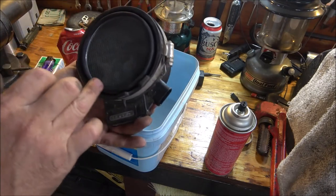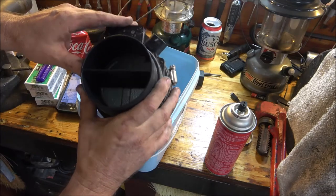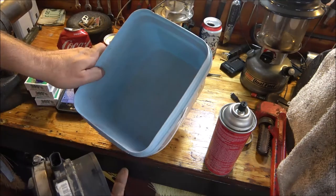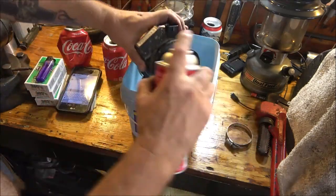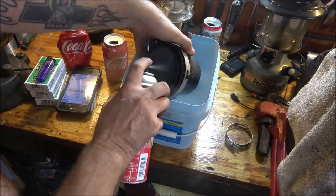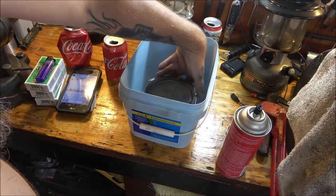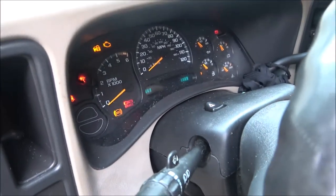That little chunk of gunk is gone now, so I'm not going to hit it with compressed air. I'm just going to put it back on the truck the same way I took it off — put this on, tighten the clamps, plug it in, and we'll see what happens. It doesn't look real bad actually. Let me put it on the truck because it's still sprinkling, then we'll try to clear that code, start it up, and see if it comes back.